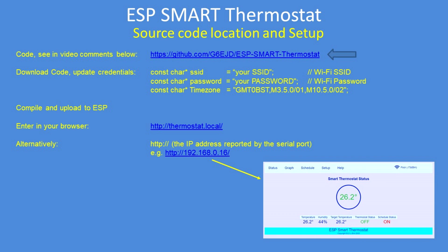Get the code from G6EJD GitHub — there's the address at the top there. Download the code, put it into a folder, and then modify the SSID and password for your Wi-Fi. Set your time zone — I've put loads of examples in the source code for you. Compile and upload and then connect to the Smart Thermostat with thermostat.local in your browser.